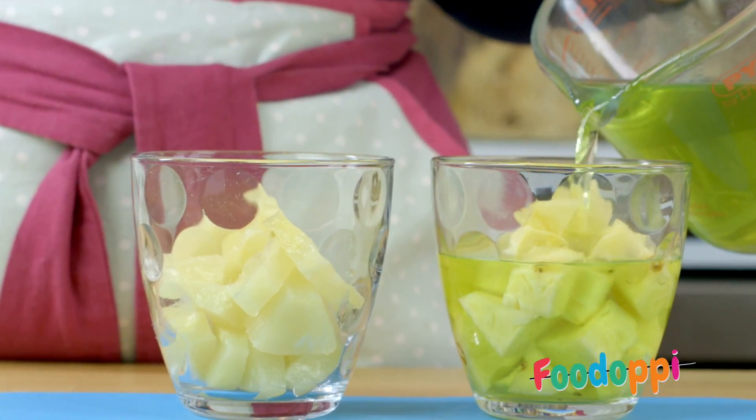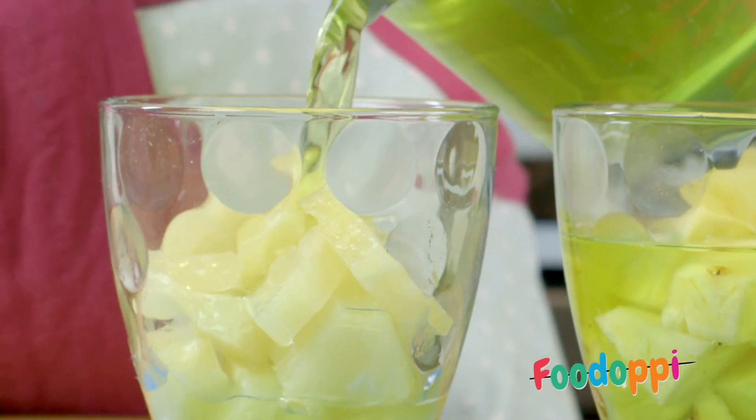Now pour the jelly over each glass of pineapple and place in the fridge for four hours.